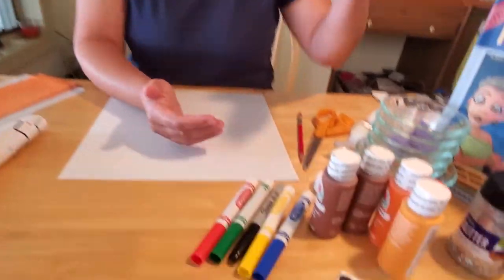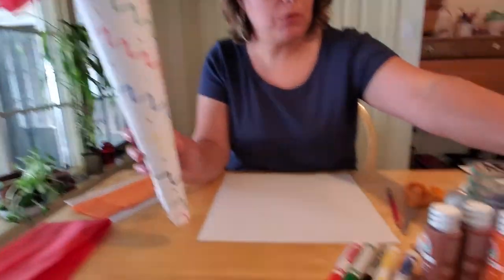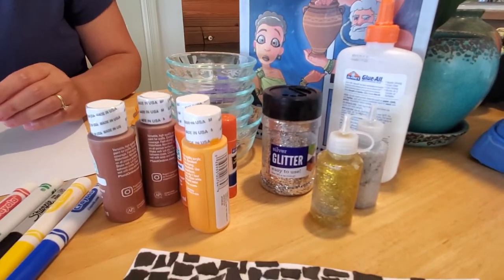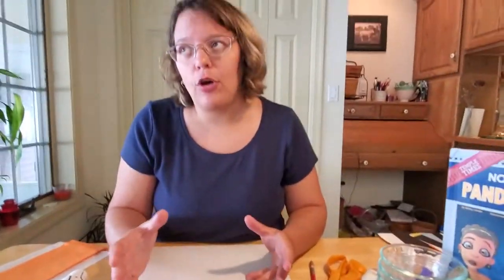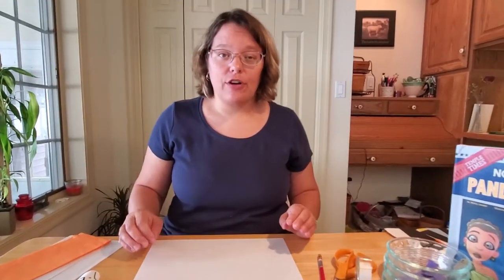You're going to need some markers. If you want to make it sparkle and shine like mine, you're going to need some glitter or some glitter glue. You can also use stickers or gemstones or whatever creativity you want to decorate your torch. You're going to need four sheets of tissue paper — red, yellow, orange, and white. And you're just going to need some tape and some glue and you can get started.